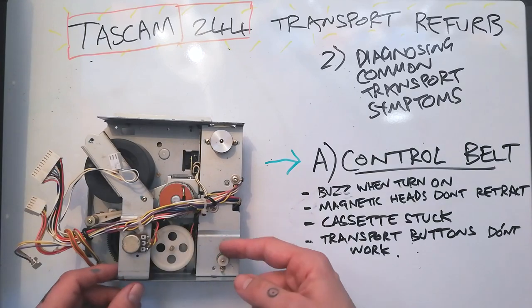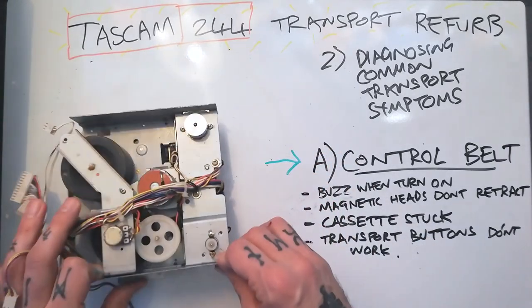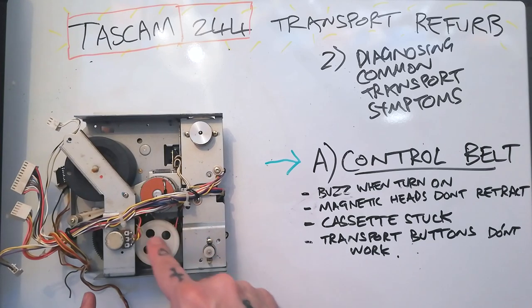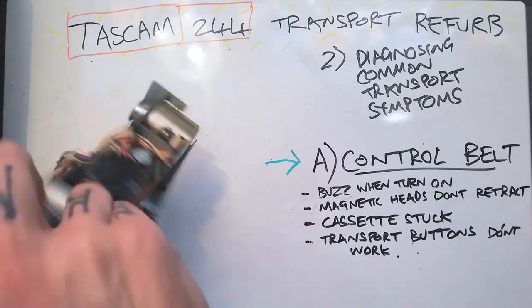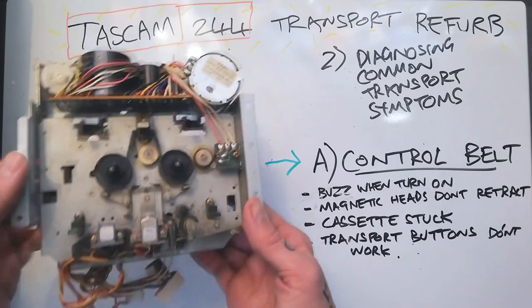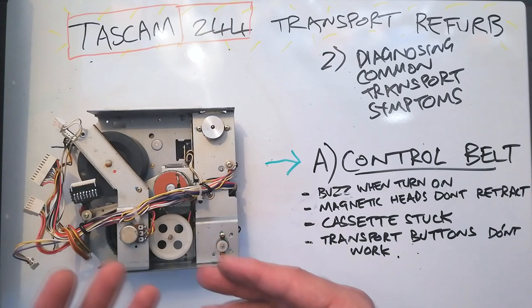From the previous section we talked about the control belt being associated with this motor here. There's a belt that goes from the pulley at the top of that motor around this white wheel, and that turns a bunch of gears that lowers and raises the magnetic recording heads and the pinch roller. If that belt is loose or decomposed — all these rubber parts, if they're left long enough, will actually turn into tar.